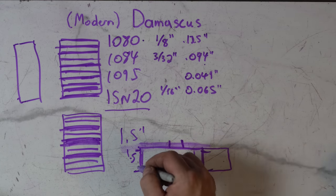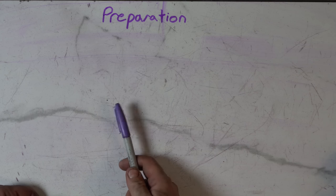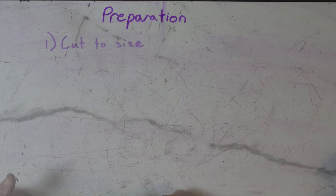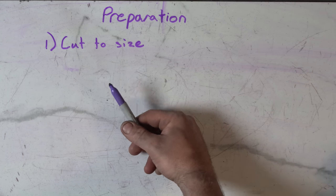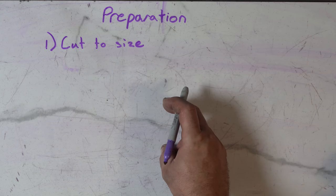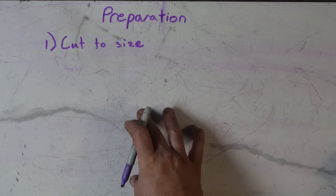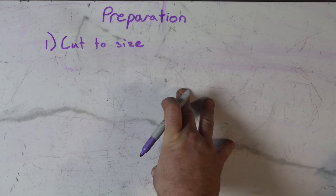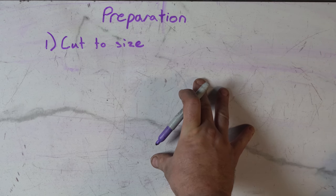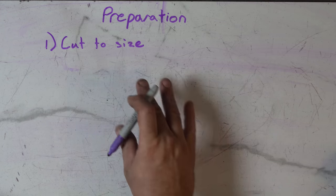Let's talk about preparation — a really important part of Damascus, because if you don't prepare the billet correctly you're just not going to be successful. First, cut it to the same size. Don't have one piece that's an inch and a half and another that's an inch and three-quarters. You want them all the same width and the same length; otherwise you're increasing the chances of cold shuts. Make sure your stock is relatively the same size, at least within a sixteenth of each other, preferably dead on.